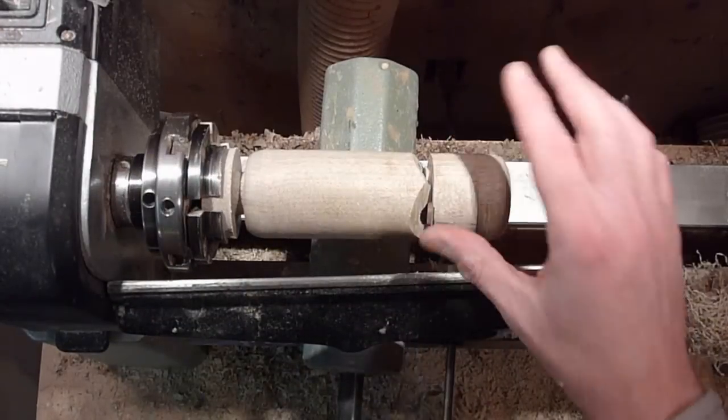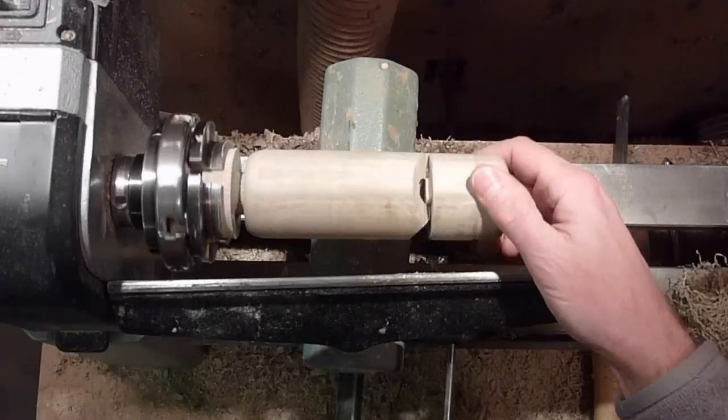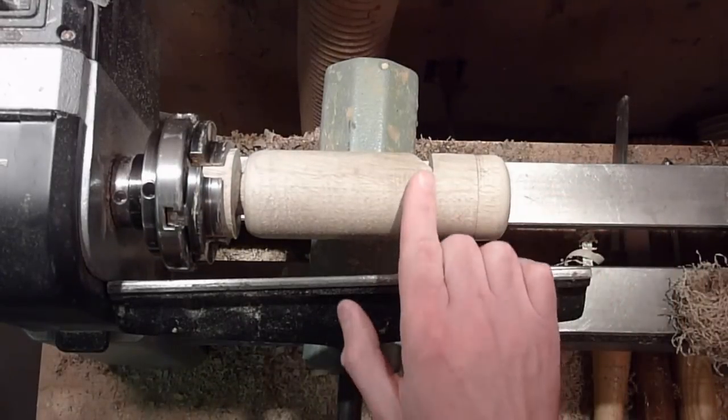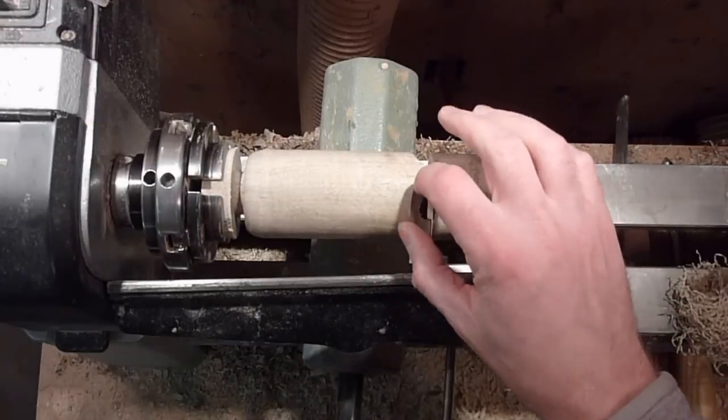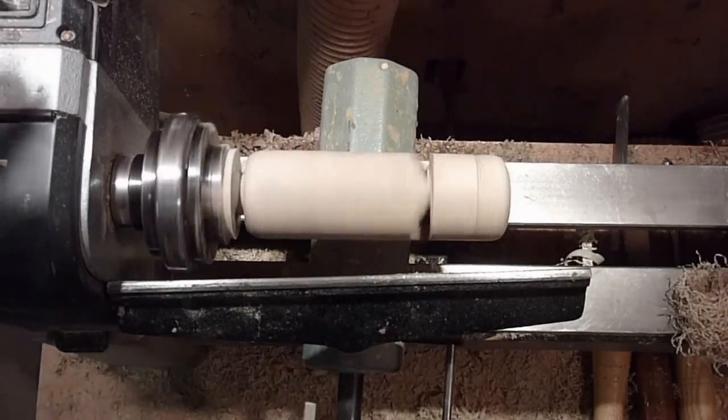I'm just going to go ahead and part this off. This one was basically to see if I could do it and get it to make a sound — it does, but there are some things I need to adjust to make it sound a little bit better. It's got a really high pitch. I'm just going to part it off here real quick.